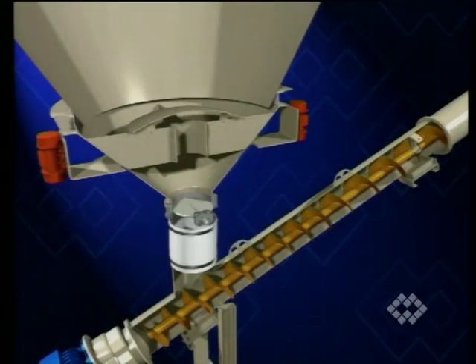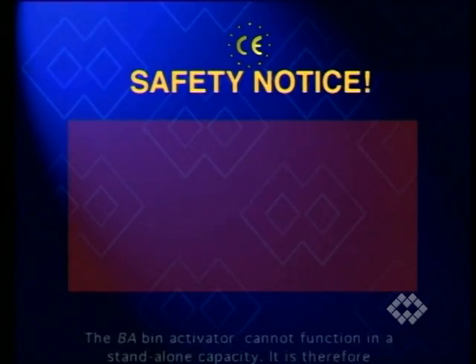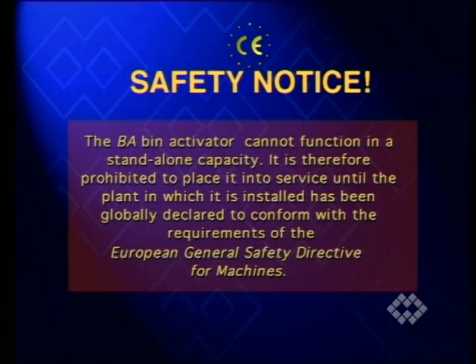Do not operate the bin activator when the silo is empty. The BA bin activator cannot function in a standalone capacity; it is therefore prohibited to place it into service until the plant in which it is installed has been globally declared to conform with the requirements of the European General Safety Directive for machines.